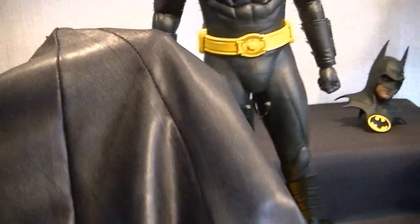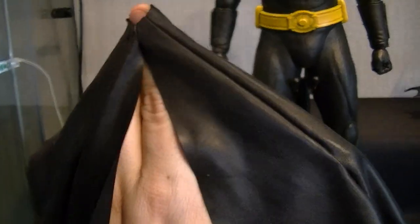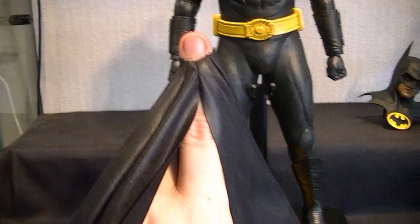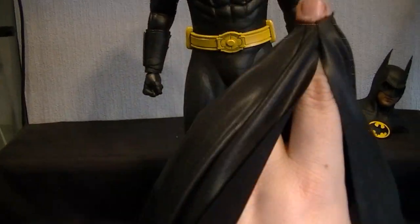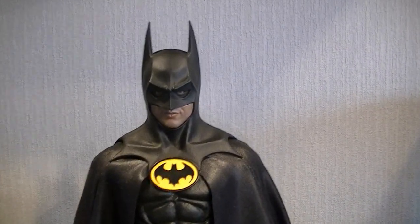Just showing you the top - it's basically all stitched, looks very much like a gaiter for your gear stick in a car. It's got a little hole obviously to put the neck through, then I'll get the head back on and show you what it looks like on the figure.